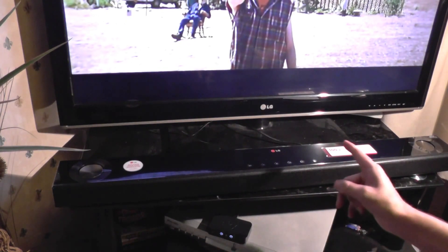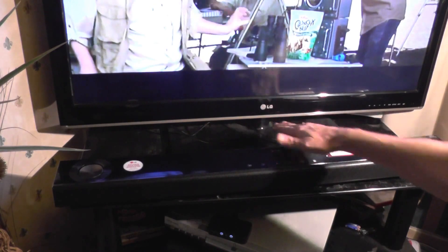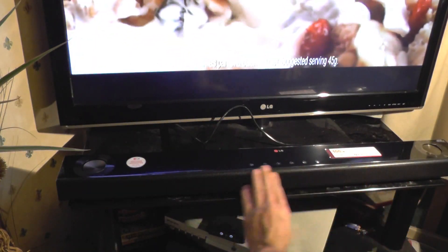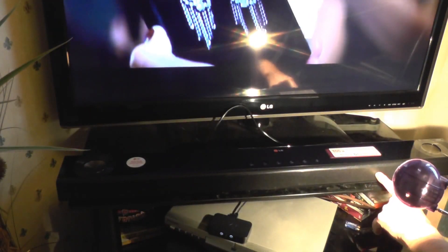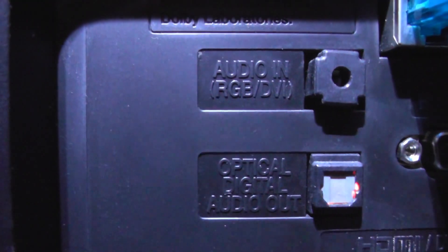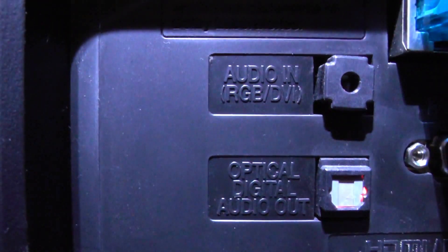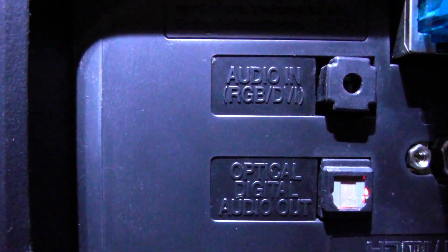I've moved the TV back so the soundbar sits underneath it. The speakers are obviously at the front. I can't remove this panel but I can see a speaker there, one there — looks like two little tweeters.